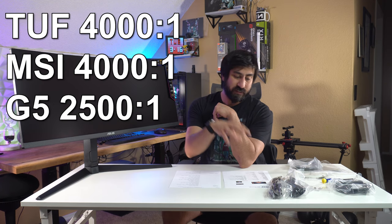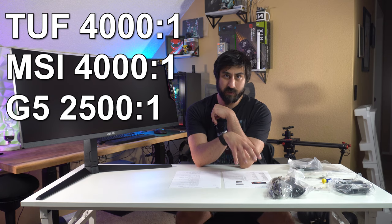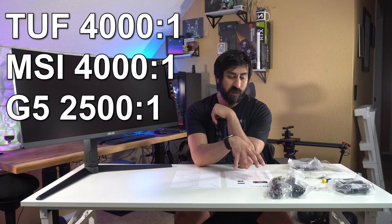This says HDR 400 but has 550 nits, which is good to see. Contrast ratio typical is 4,000 to 1. The G5 was 2,500 to 1, and the MSI is also 4,000 to 1. The MSI had really good coloring and great contrast ratios — it just looked good, and that's represented in the specs compared to the G5, which just doesn't have it. The G5 also doesn't have an adjustable stand — it can only tilt, while this actually has height adjustment and tilt.